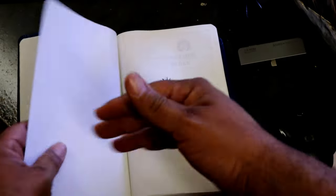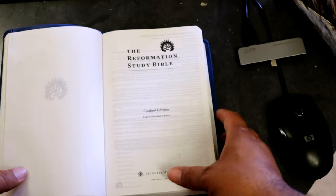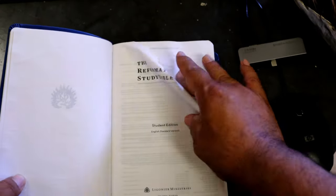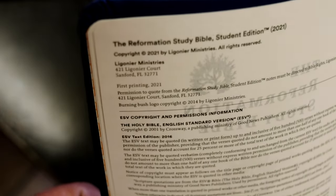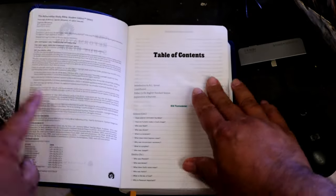And here you're going to see that it's Smyth-sewn, ladies and gentlemen. Look at this — Reformation Study Bible Student Edition, Ligonier Ministries. Table of contents — first printing 2021. Pretty cool.